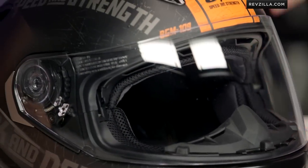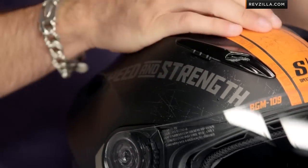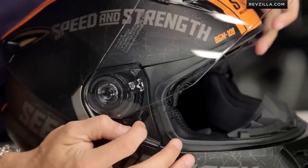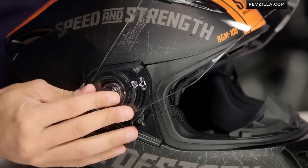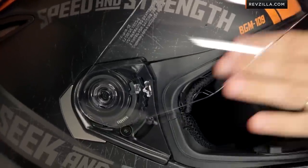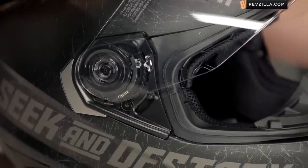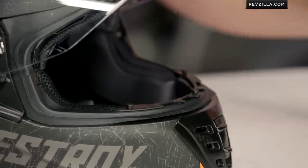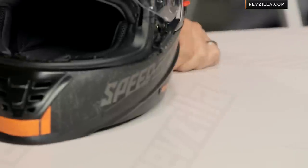If we swing around to the front — Speed and Strength uses a UV-resistant polycarb anti-scratch shield. It's a new-style visor release mechanism. Watch my finger here: I'm going to pull this bad boy down, it pops off from the side just like that, and if I put it back on the front, I snap it in and I'm good to go. You can get dark smoke. It's got a nice big gasket sealing around the outside that's going to give you a good amount of protection from Mother Nature. My breath guard is removable as well — some guys like breath guards, some don't. And if I move around to the front, you're going to see my big gaping viewport — that's a good thing.